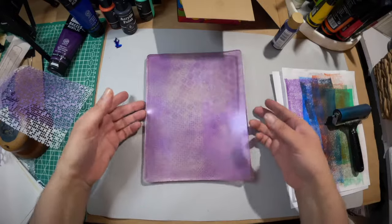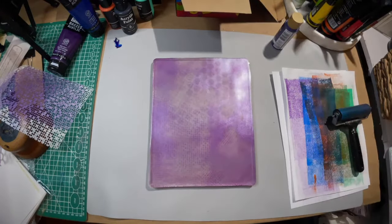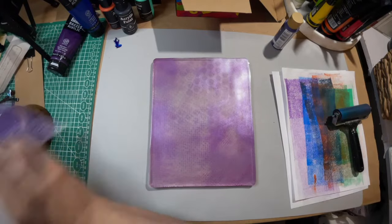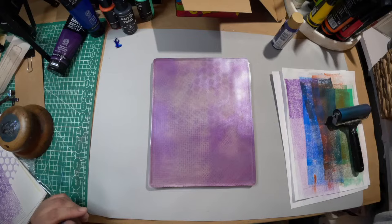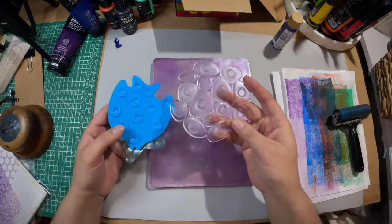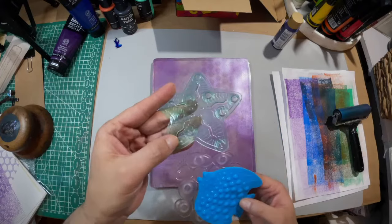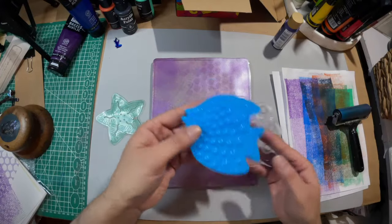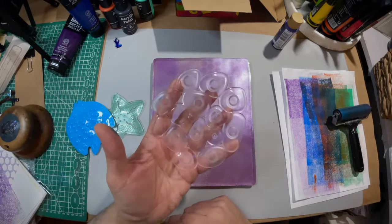That's dry — shall we do another layer and then some more texture? I have some other stuff to play with. Is Tracy LaBoeuf here? She was very sweet and sent me these cool things to make marks with — this is a starfish, we got a fishy fish, and just like pebbles. Maybe we could use these.